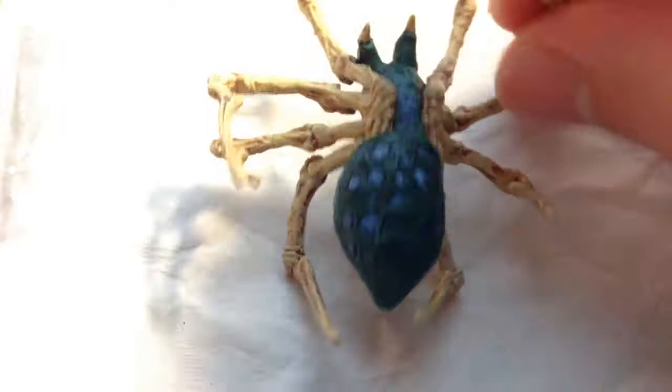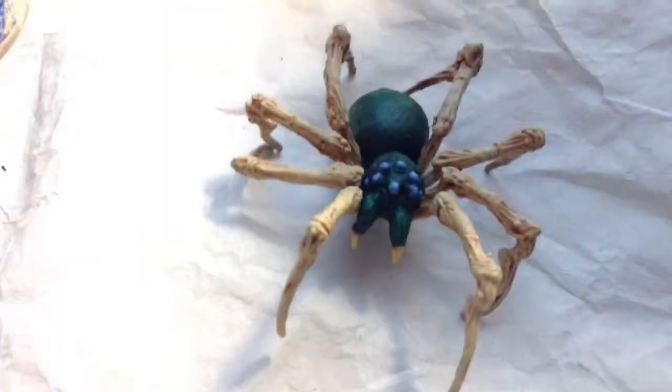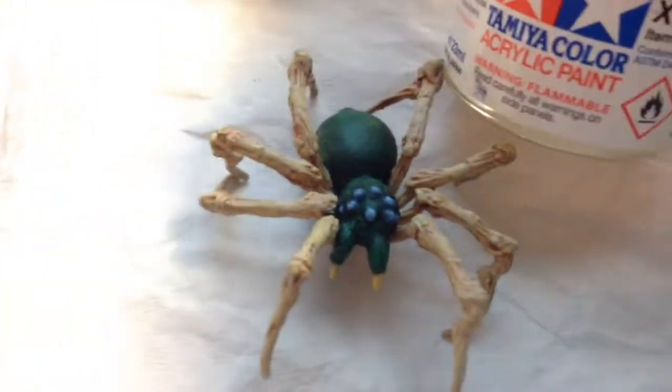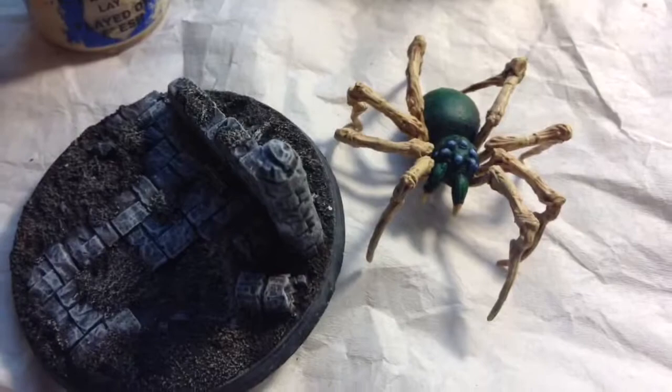That is pretty much what I did — the fangs are also the same bone color. I will be glazing the eyes with Tamiya clear acrylic paint to give them a glow, and then I will be putting the spider on the base, and I will show you that when it is completed.